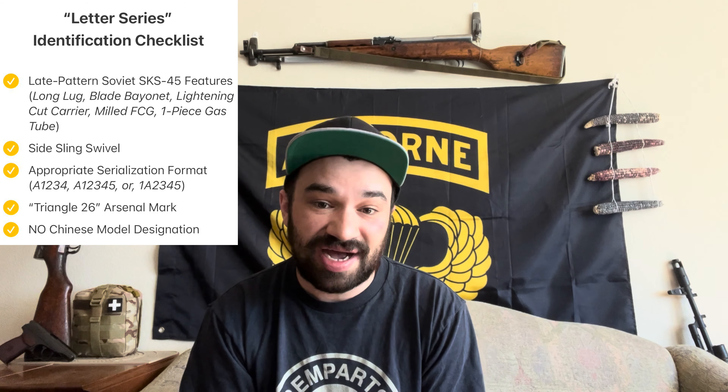In summary, when identifying a so-called letter series rifle, we are looking for an SKS pattern carbine in which the metal components conform to the late pattern Soviet SKS-45 design, but the stock features the distinctly Chinese element of a side sling swivel. Our subtle confirmation elements come in the way of receiver markings, specifically a four to five digit numerical serial number with a Latin letter prefix. Finally, we need to see a Triangle 26 marking but no three-character model designation. If your rifle fits all these criteria, it's a letter series. If not, it may have been re-arsenaled, commercially rebuilt, or otherwise separated from its original components.